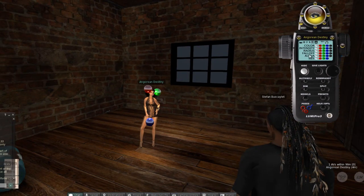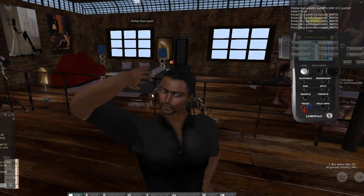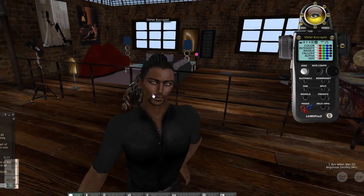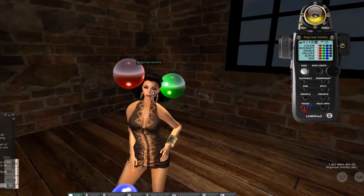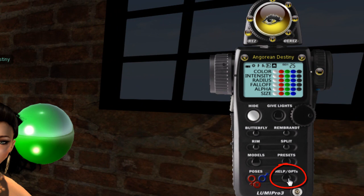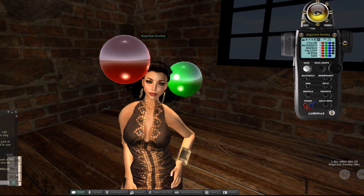I can go select over to myself and pick a male pose, and do the same thing — move my eye position to the left or right. Then I can select back to Angora and she's still in her pose. That's LumaPro in action. If you press the help button it takes you to our blog where all the training videos and manuals are. Got any questions, you're welcome to ask the group or ask myself or Colleen. Take care.